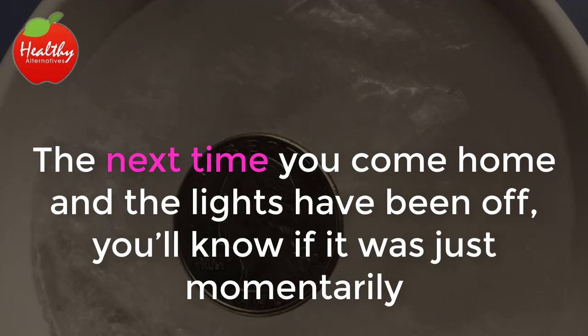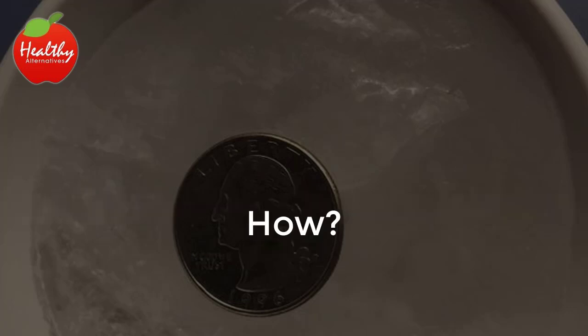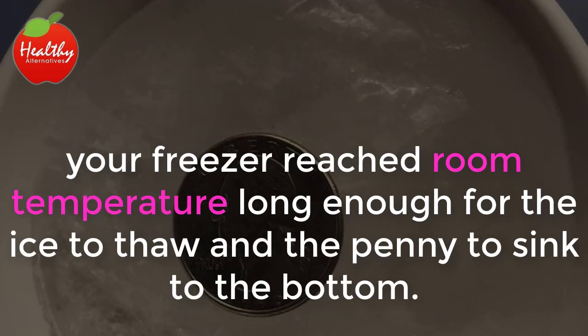The next time you come home and the lights have been off, you'll know if it was just momentarily or if it was for a longer period of time. If the coin is on the bottom of the mug, that means that at some point while you were gone, your freezer reached room temperature long enough for the ice to thaw and the penny to sink to the bottom.